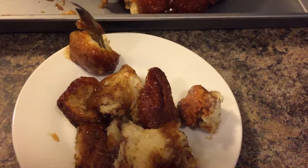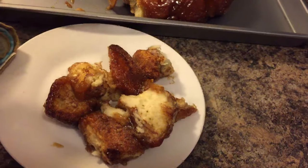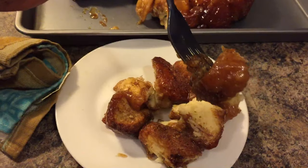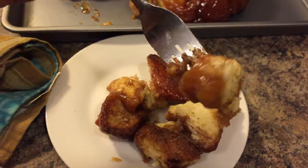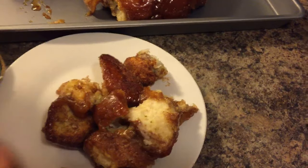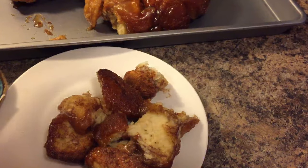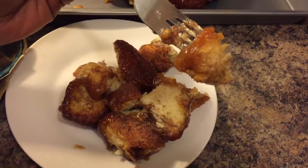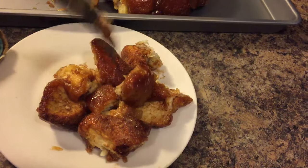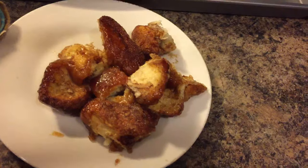Let's take one more piece out — look at that. Let's give it a try; bear with me because it's going to be hot. Mmm — oh guys, make this. One more bite. That is so delicious — it's delicious.